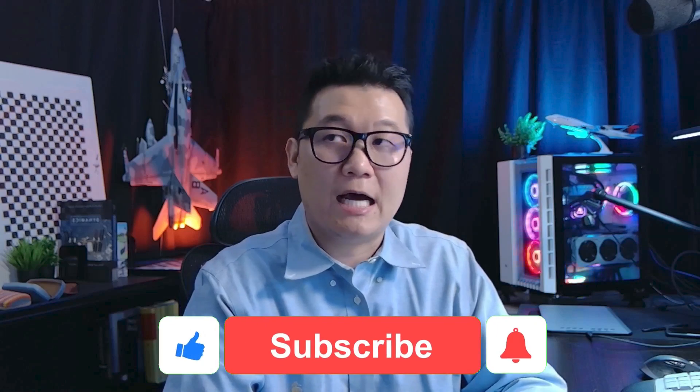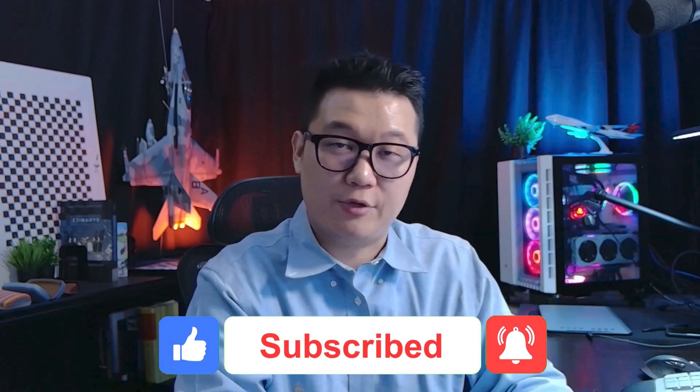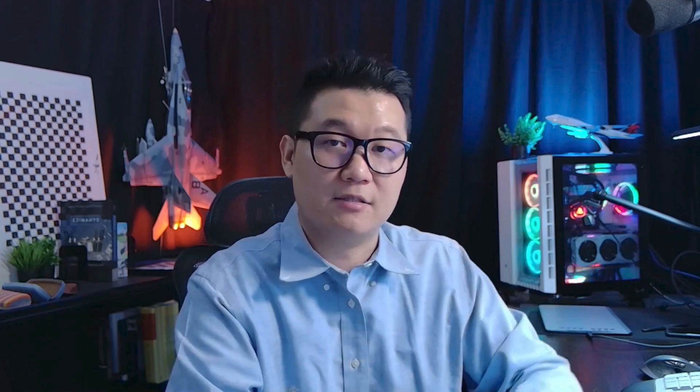If you are starting out in the robotics field, check out my other video where I talked about how I'd start again if I were beginning robotics engineering from scratch. I'll see you in the next video.